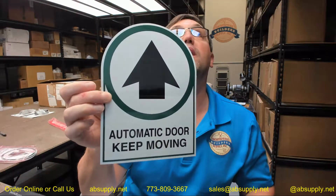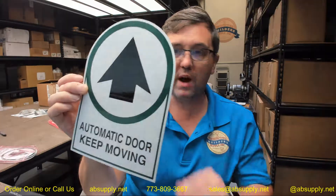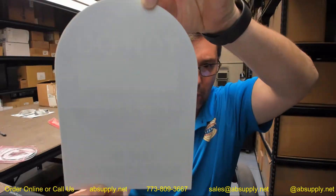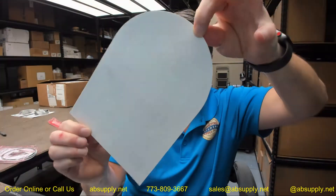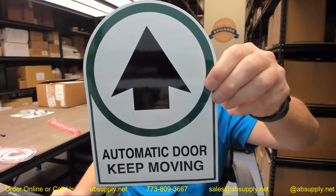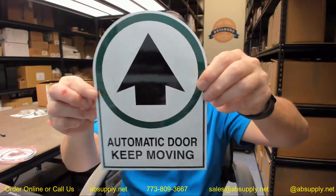There's a link below this video to the manufacturer's page where you can pull up not only all of the Besam products that we sell, but also a link to the manufacturer's website as well as a link to the full product catalog. Any questions on the Besam C1631-3 arrow and one-way double-sided automatic door decal or any other Besam product, please feel free to reach out to us. Thank you.